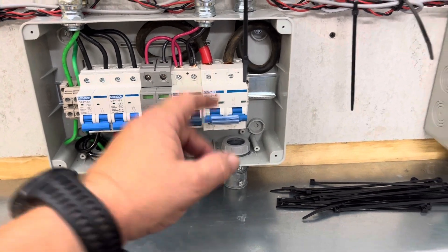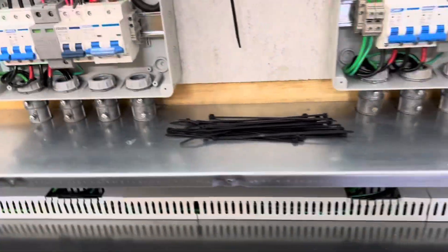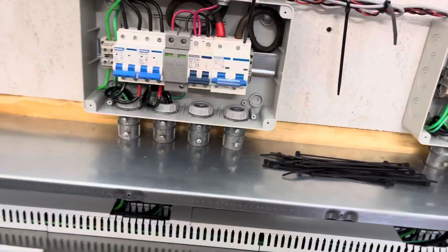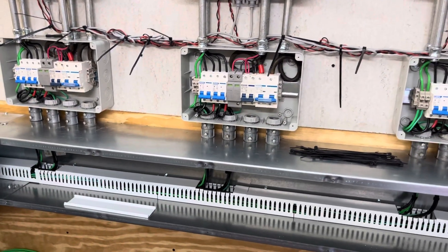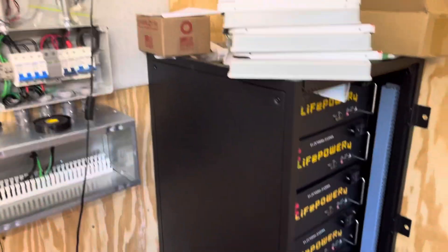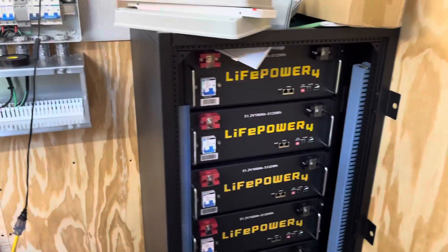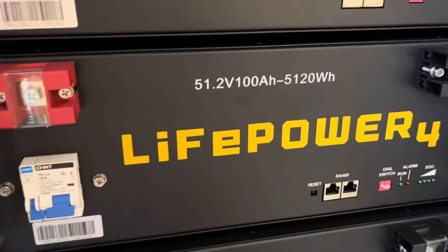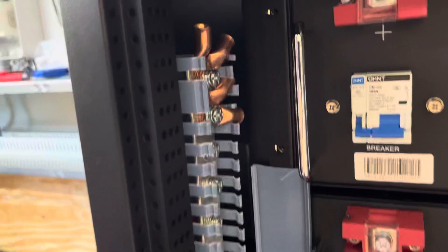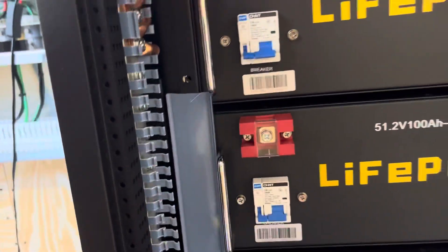The fuses for the PV will be out at the PV array. This is the battery disconnect — there will be two batteries, positive and negative, with two battery wires running out and then connecting to this six bank 48 volt battery bank. It's nominal 48 volts but it actually puts out 51 volts. They'll be tying into this bus, and then I've got to tie the batteries into the bus as well.